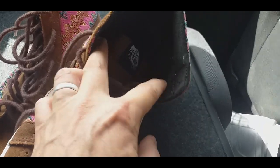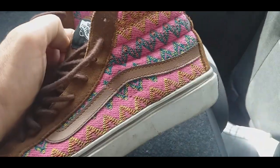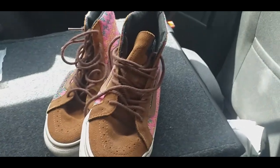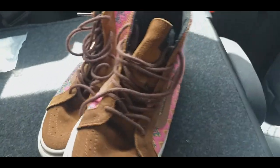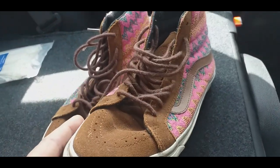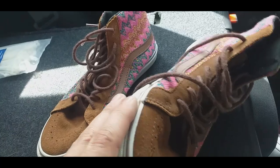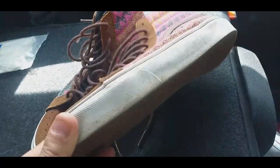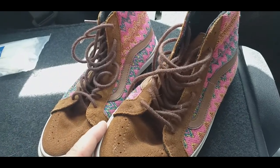I got this pair of Vans which are a very funky pair - practically no wear on them. They were £3, so I thought that was a very good buy. I don't really sell a huge amount of trainers, but I think you'd be looking at around £20 at least for that pair.